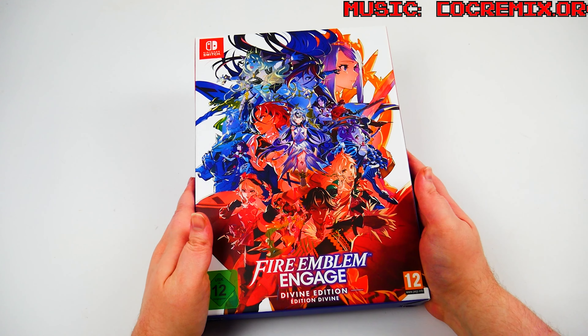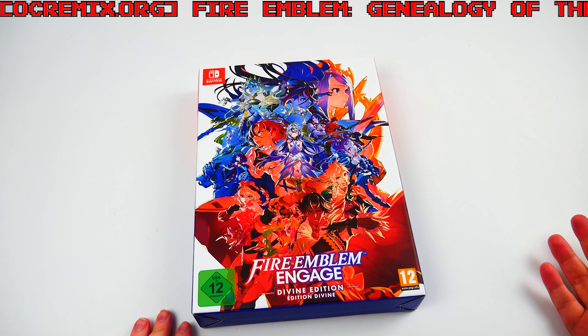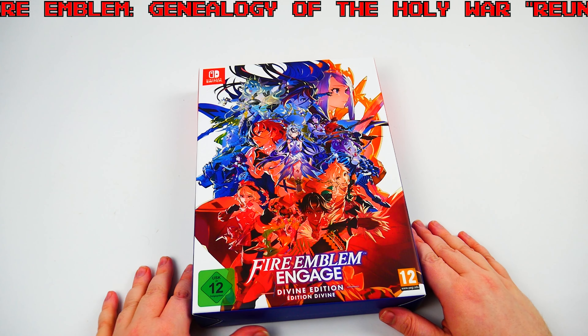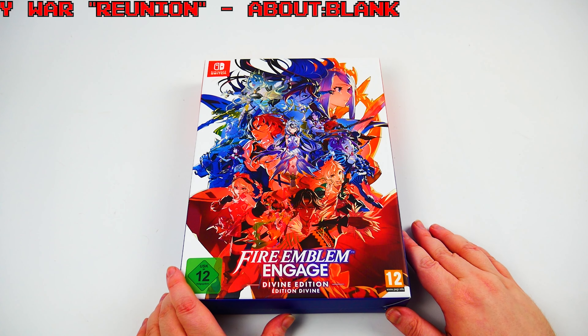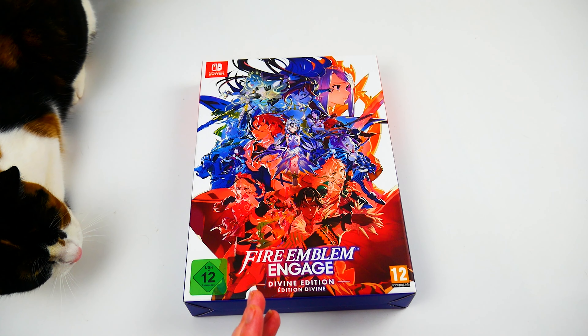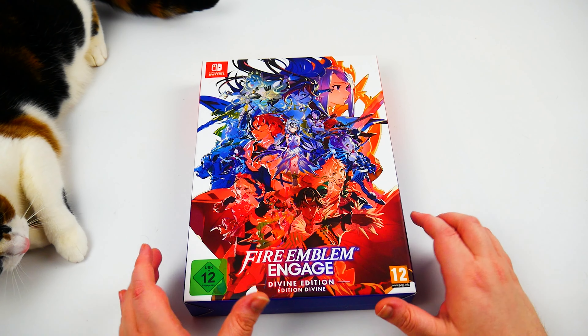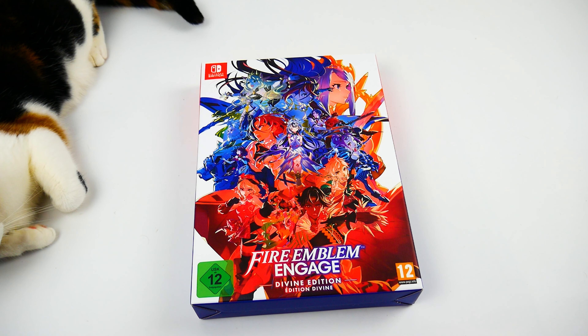Welcome back to Bondsbox. Today we're unboxing the Fire Emblem Engaged Divine Edition. This is a pretty similar size box to the Metroid Dread special edition. It's not a huge edition but it's not just a small steelbook art book type deal either. We'll get into what's in there in a minute.